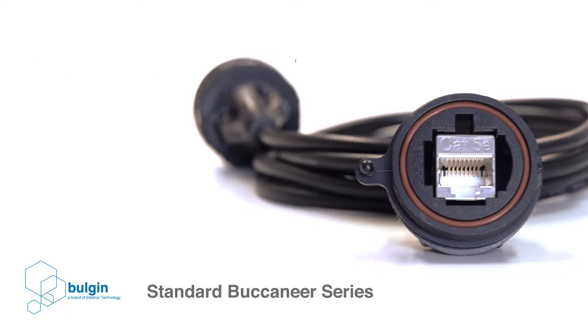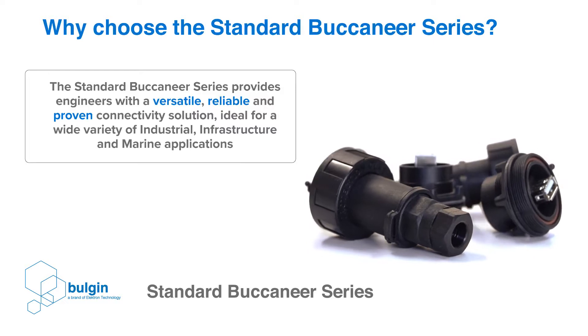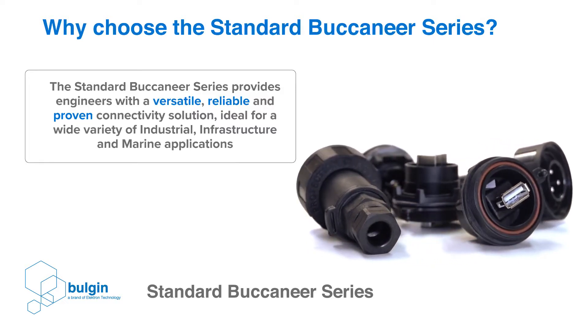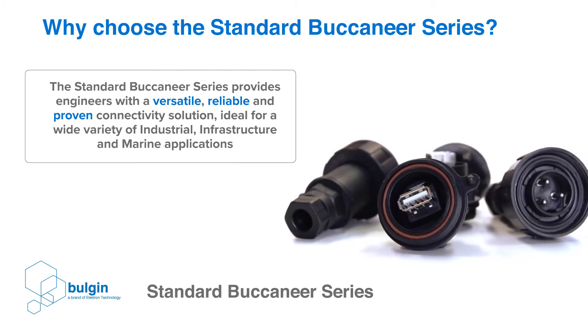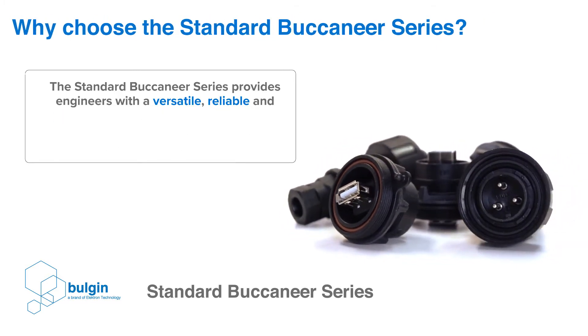Why choose the standard Buccaneer series? Having set the gold standard in environmentally sealed connectors for over two decades, the standard Buccaneer series provides engineers with a versatile, reliable and proven connectivity solution, ideal for a wide variety of industrial, infrastructure, automotive and marine applications.